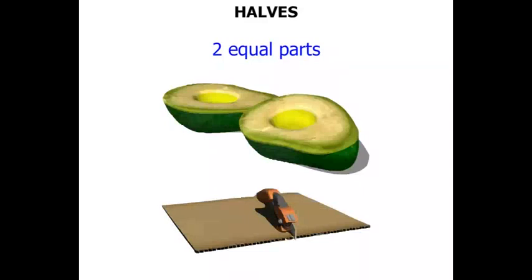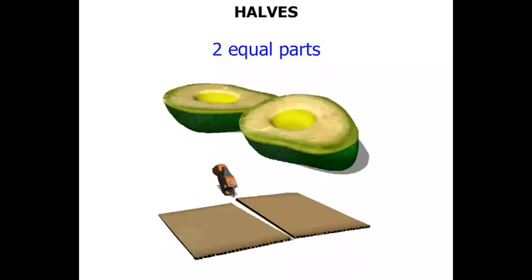A piece of cardboard — you might wish to cut that in half. As a result we've got two halves.